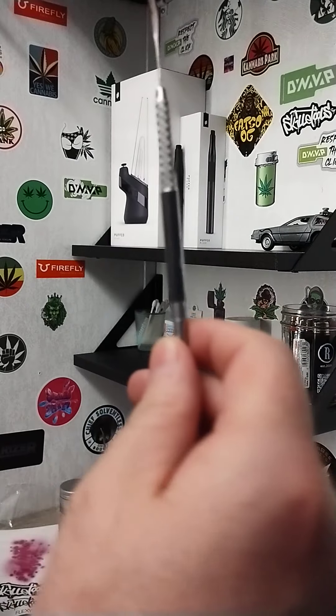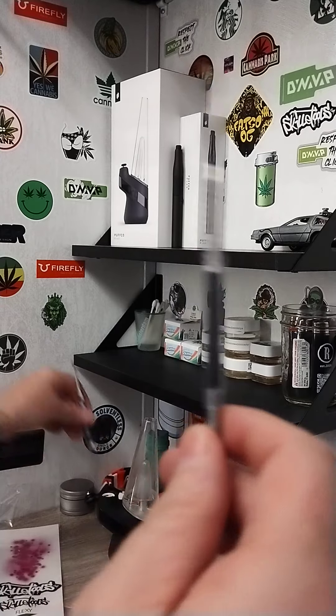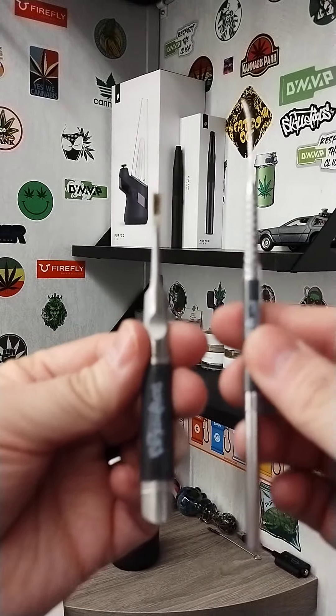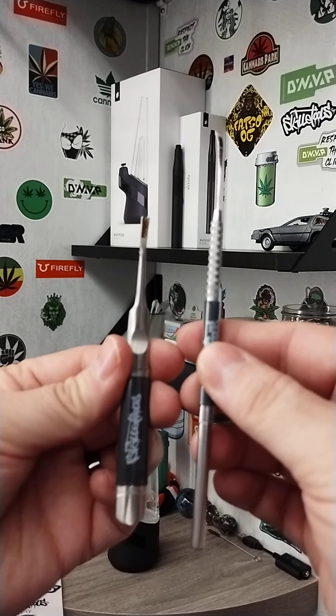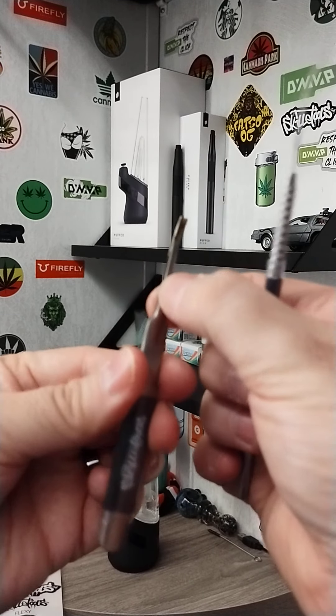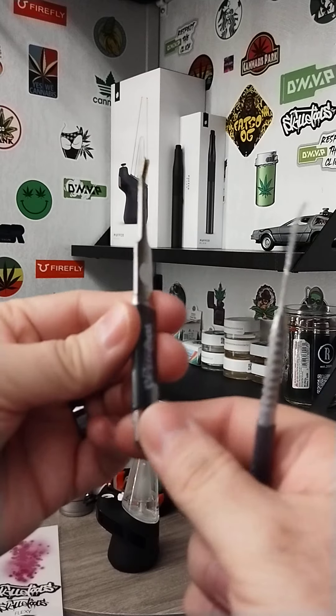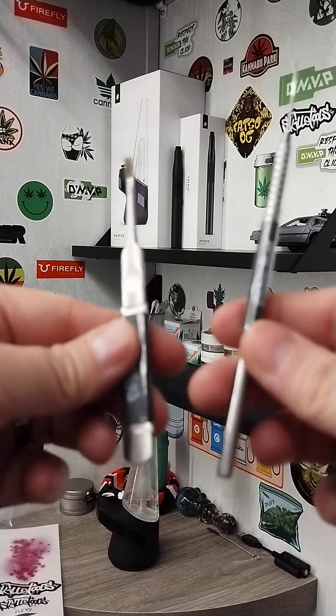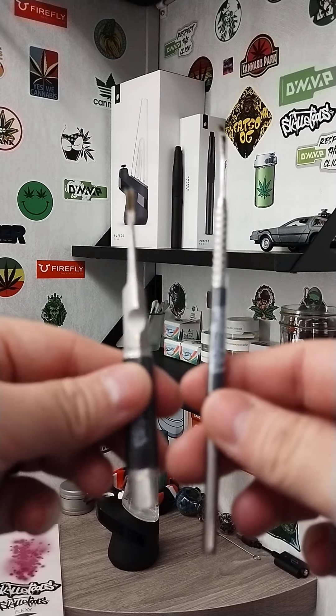The other one that I have that I've been digging a whole bunch is quite a bit smaller. Little different design — it's definitely way more rigid. It's got kind of a flat style on the grip area there, versus the kind of thinner cylinder one on the Flexi.